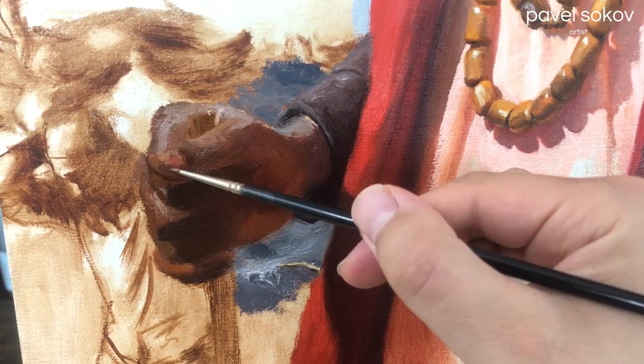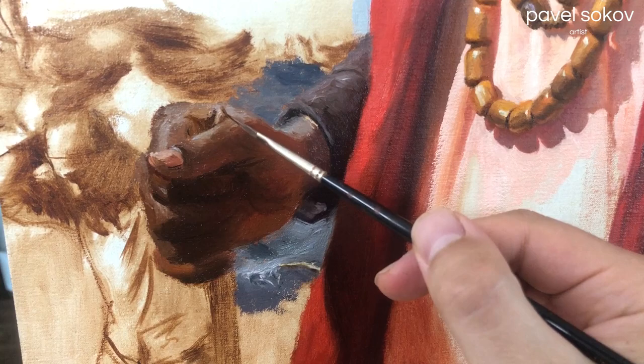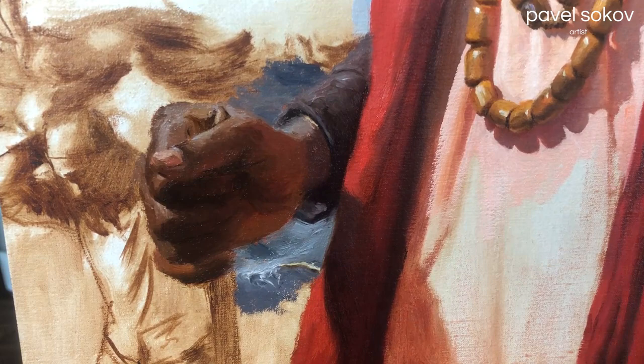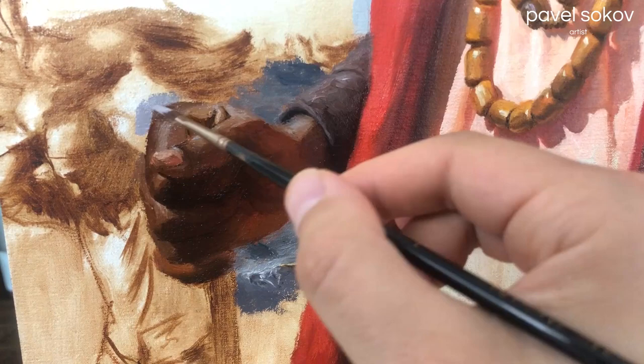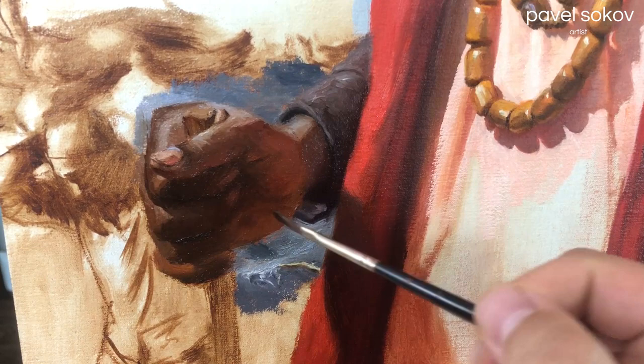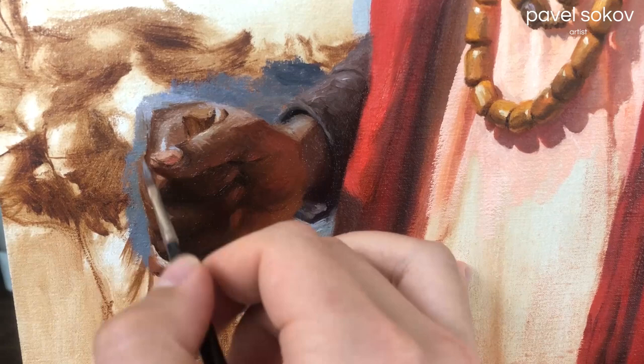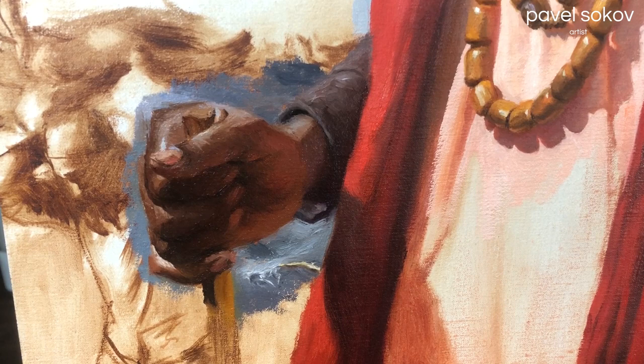Atmospheric perspective simply means showing the effect that air — oxygen — has on the way we see backgrounds and landscapes. The further the distance is between you and what you're looking at, like in a landscape, the more atmospheric perspective it's going to have, so the more hazy it's going to look. It's going to have less contrast, higher value, and typically colder temperature colors. So when painting a figure in front of a background, we employ atmospheric perspective and make sure the background is significantly lighter and less contrasty than our subject, so that the subject can come forward in space.